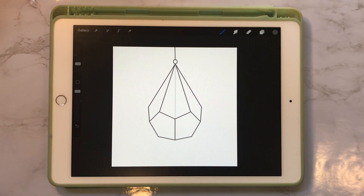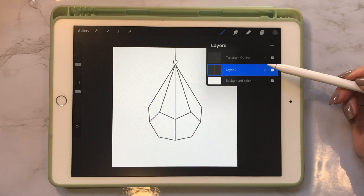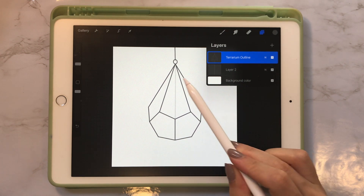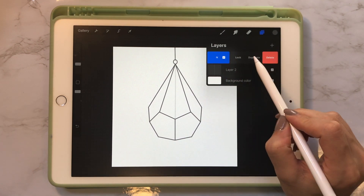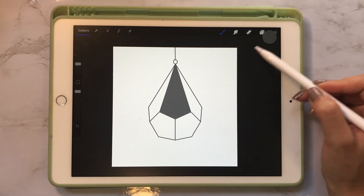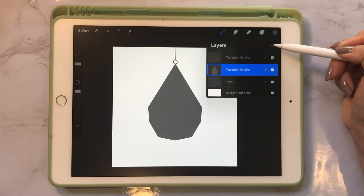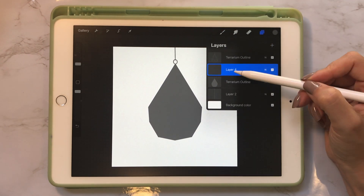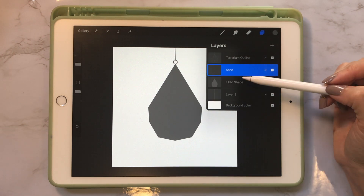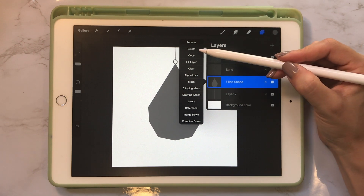Now that we've drawn our terrarium outline, the next thing we want to do is draw the sand. Go into the layers panel — in order to make sure the sand is contained inside the outline, we're going to duplicate our terrarium outline. In the bottom-most one, we want to fill in everything with a gray so it becomes one big shape. Then create a new layer above it — this is where we're going to be drawing the sand.